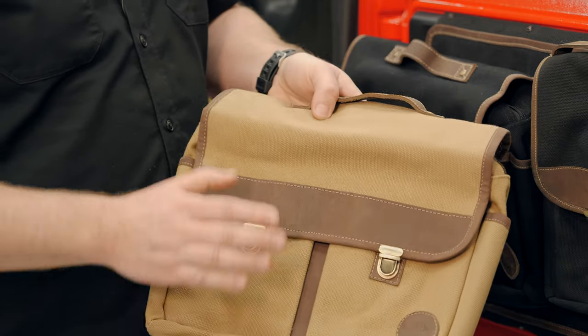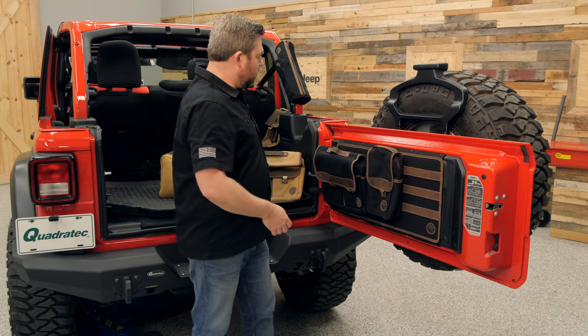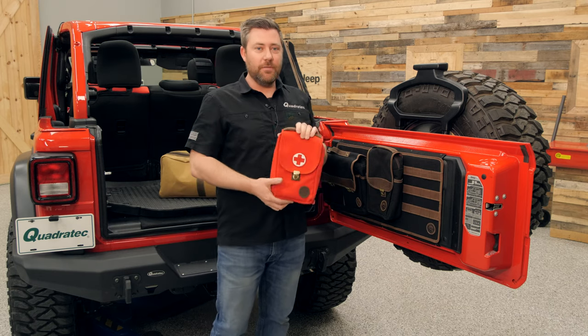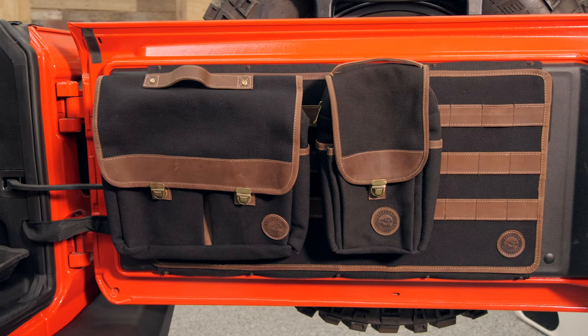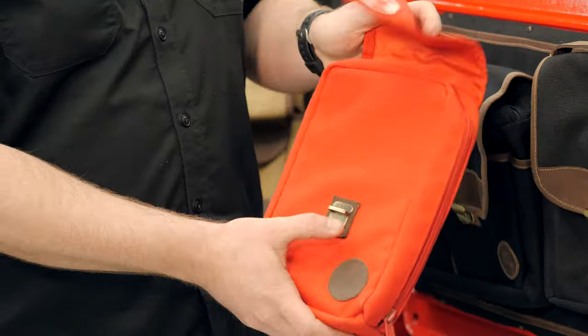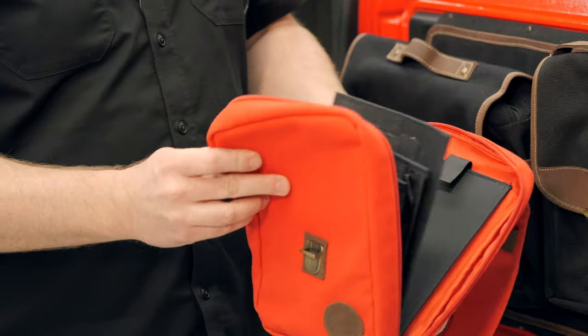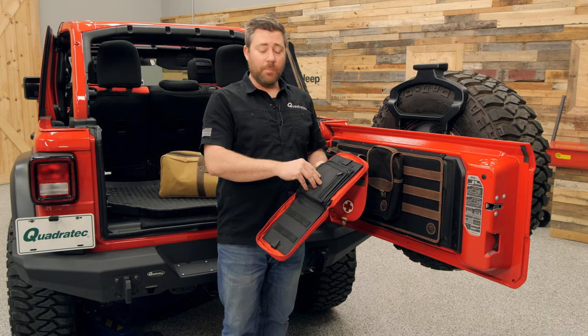Here is an example of that tan canvas with the brown leather. There's also a six inch version of their Grab and Go bag as a first aid pouch. This comes in a nice bright red canvas with the first aid logo on it. When we open this up, we're going to get one large zippered pocket that opens to reveal a couple of small zippered pockets on the inside.